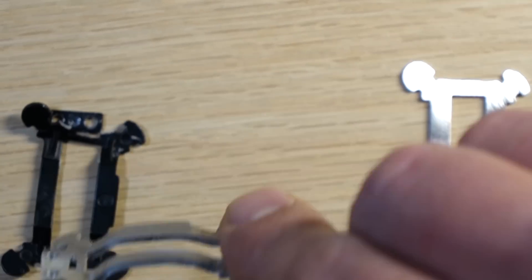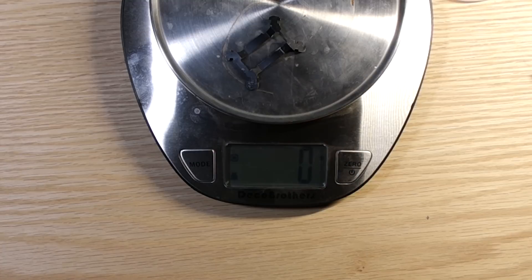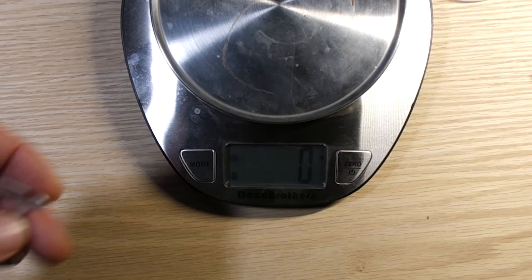So hopefully I won't run into the same point of failure. The original casting weighs pretty much nothing, but these weigh about 2 grams.